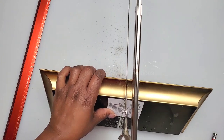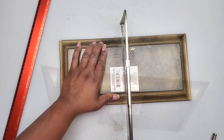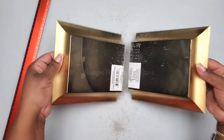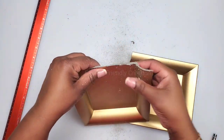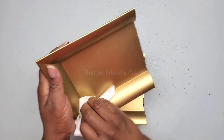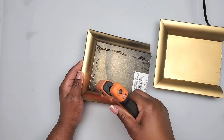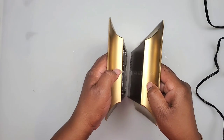I was pressing a little bit too hard so I have a crack, but I'll just use that part on the back area. I'm just using a piece of paper towel to clean off the dust, and then I'm gonna glue both pieces together with my hot glue.